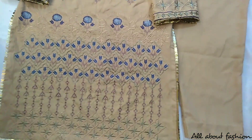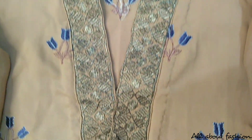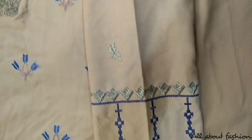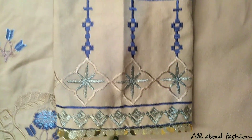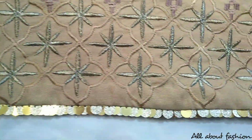The second suit is also embroidered. There is thread and teal embroidery on the front of the shirt. The neck is made in a V shape. The front of the arm has a border and lace. An embroidered border is also made on the hem. The chalk and hem are laced with golden color sequins.